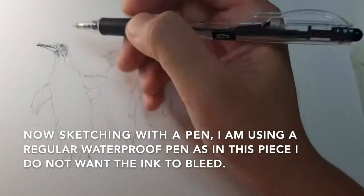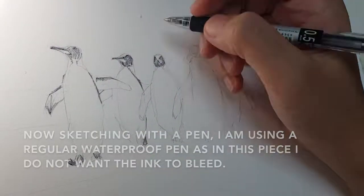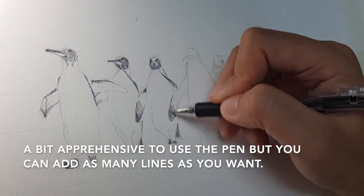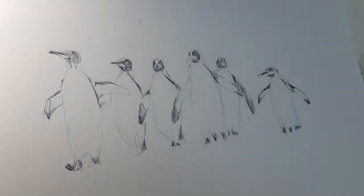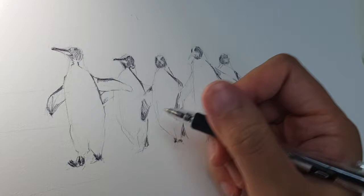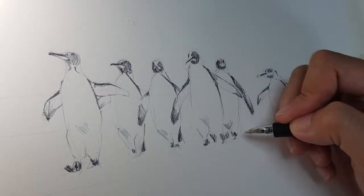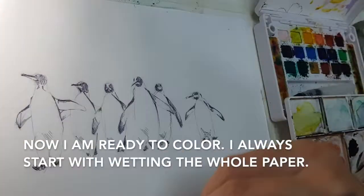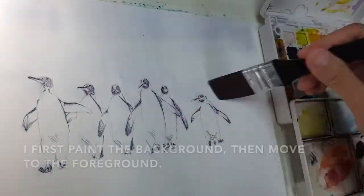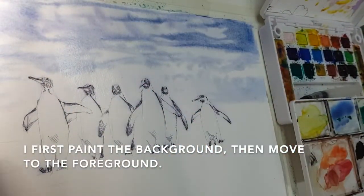Now I'm defining the sketch with a pen. I'm using an ordinary pen but I made sure that it's waterproof. The medium that I'm using is watercolor, and I start with wetting the whole paper first. After that I start with the background — the waves.